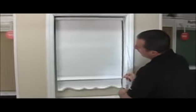So that's the finished product. If you have any additional questions on how to install your roller shade, I'm Mike from BlindsOnline.com — feel free to give me a call any time. Thanks for watching.